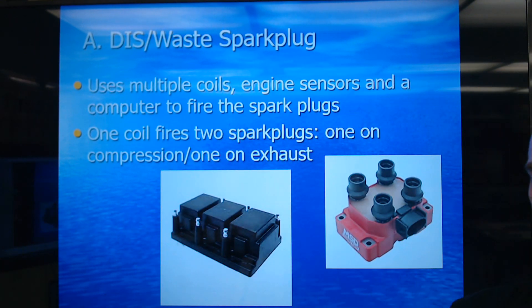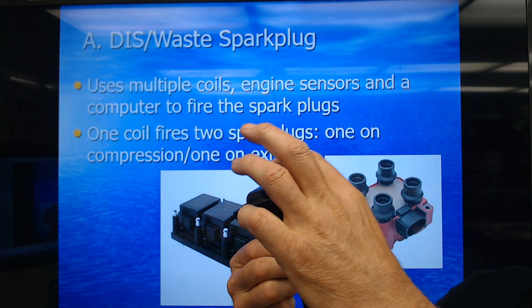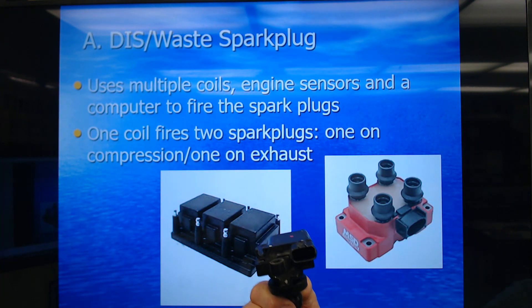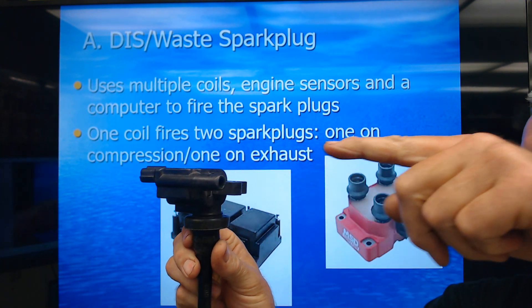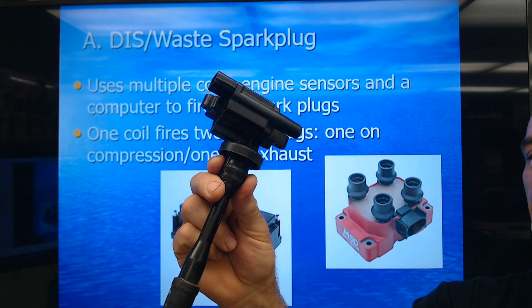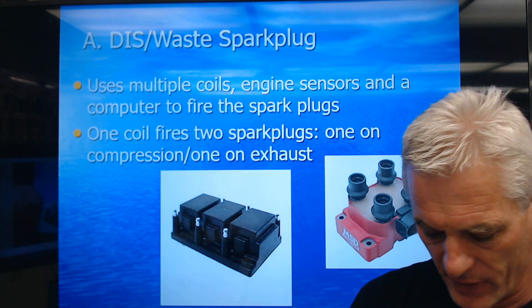Here's one that's kind of interesting. This one looks like a coil-on-plug coil, but it's actually a DIS because it has one coil that's going to fire one spark plug through this connector, and a spark plug wire is going to fire another one. So even though this looks like a coil-on-plug, it really is a DIS coil that fires two cylinders.